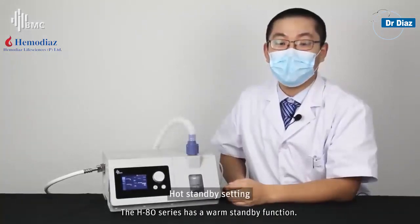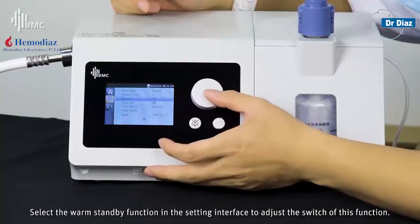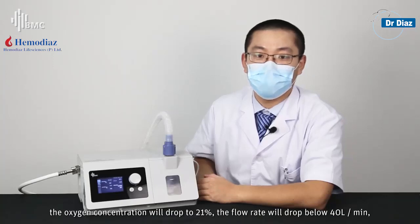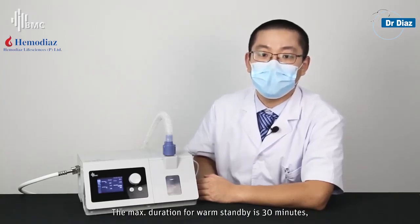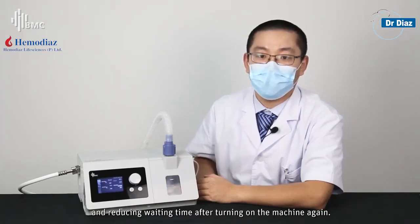The H80 series has a warm standby function. Select the warm standby function in the target settings interface to toggle this function. After turning it on, when the patient removes the nasal cannula, the oxygen concentration will drop to 21% and the flow rate will drop below 40L per minute while still maintaining heating. After the patient resumes wearing the nasal cannula, normal working conditions will be resumed. The maximum duration for warm standby is 30 minutes, allowing treatment to be started quickly after a short absence and reducing waiting time.